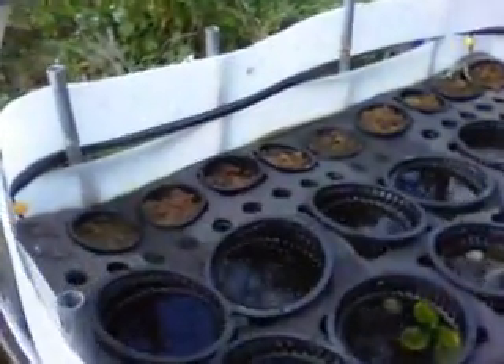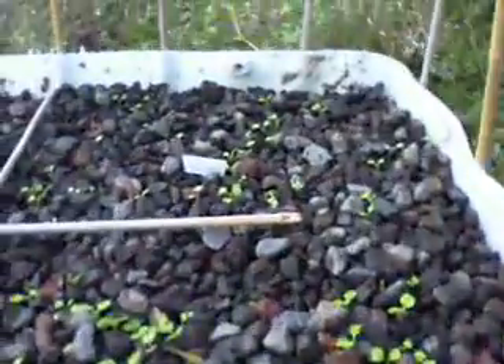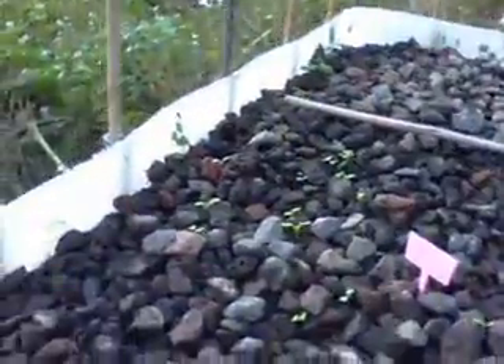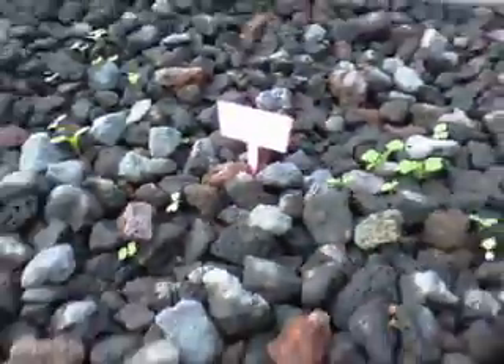I've already got some sphagnum moss in there. A very quick look here — the Wong Bok has come up, Pak Choi over there has come up. Nothing quite coming up in that back corner there, although most of the peas are coming up. The turnips have all come up there as well, nicely inoculated.